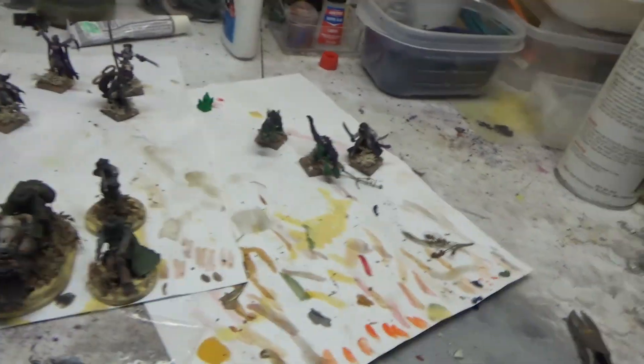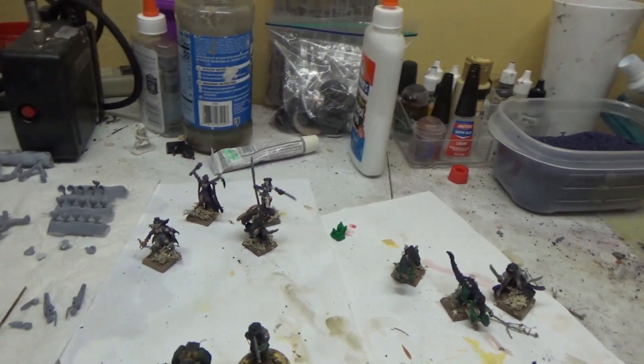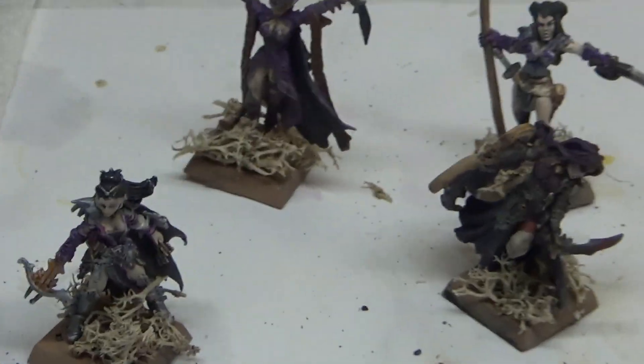Good morning from the Country Gamer, and today is another Whip Wednesday — the 5th of June 2019. Let's flip this around and talk about what we got done.